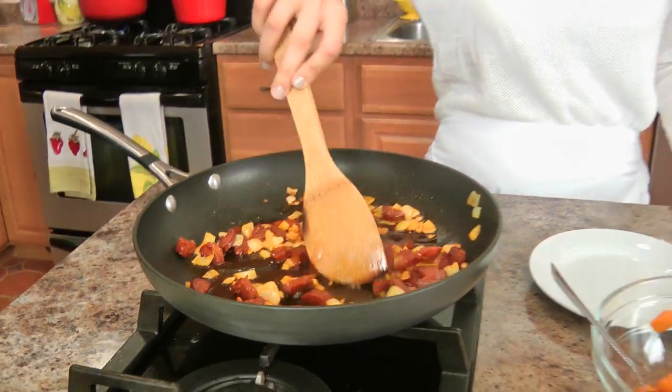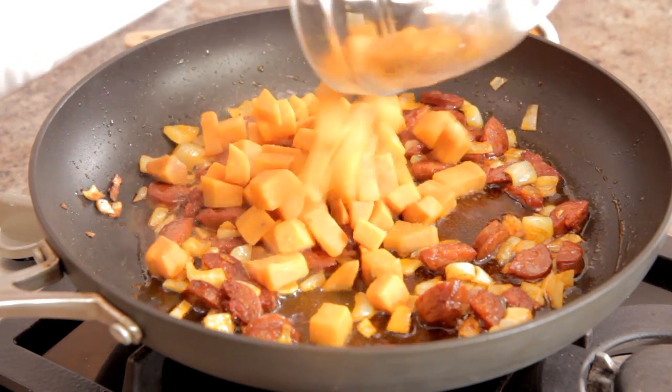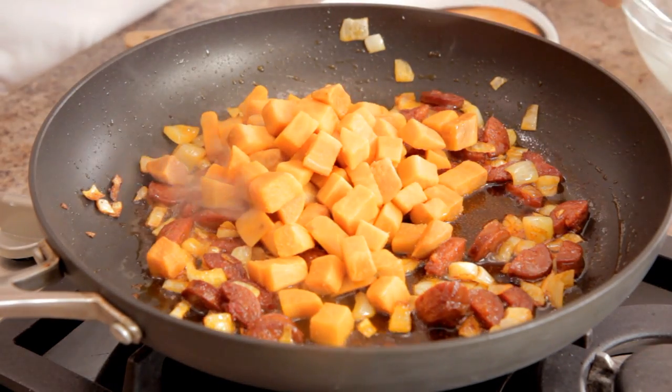That looks amazing — it's been about five minutes. The chorizo has given out a lot of its natural fat, and I'm not going to drain it just yet because I want my sweet potatoes to cook in that and sort of soak up some of the flavor. When I spoon the mixture for my quesadillas, I won't grab all that fat though, so we'll be okay.